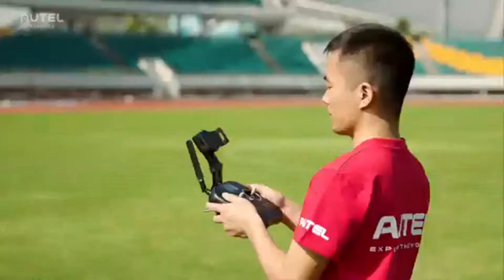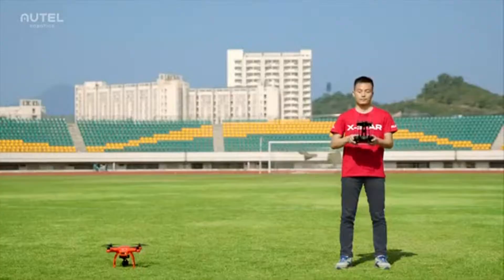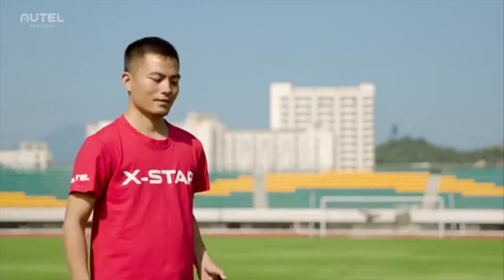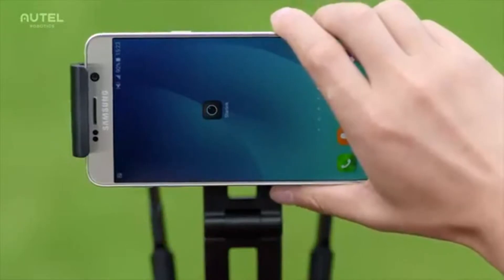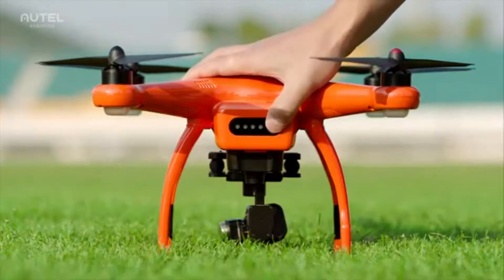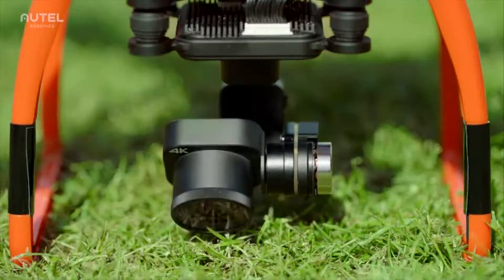The remote controller should always be powered on before the aircraft. Have the flight mode set to GPS mode. Press and hold the power button for two seconds to power on the remote controller. Download the Starlink app and clamp your mobile device to the remote controller. Let's now power on the aircraft — press and hold the power button on the battery for three seconds.